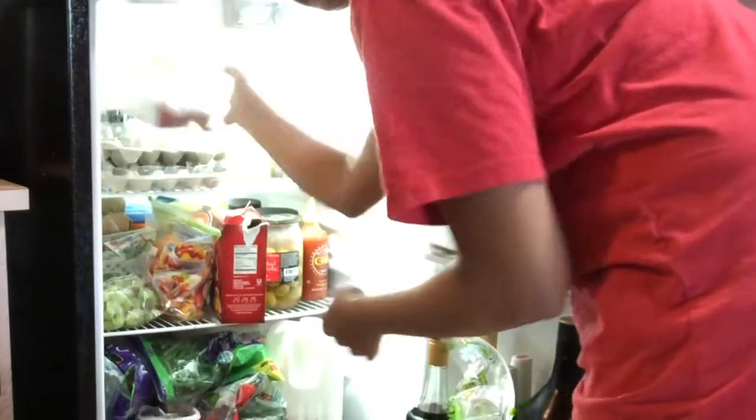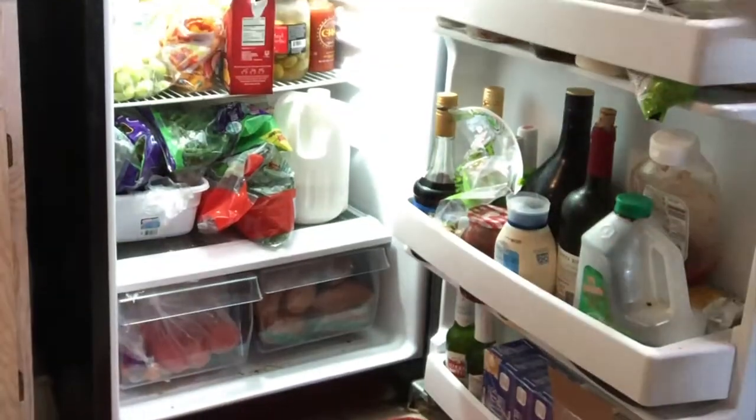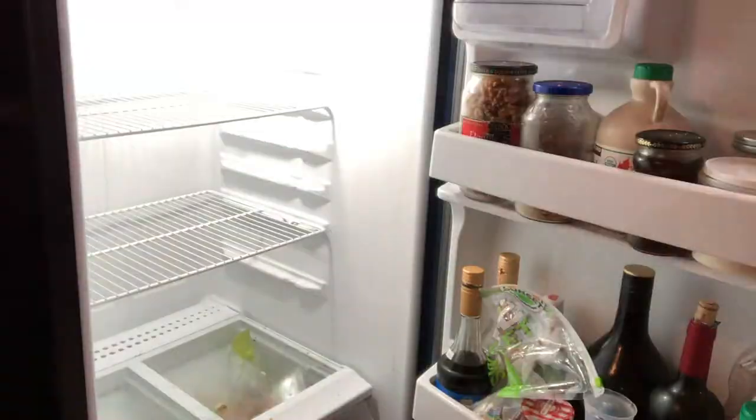So let's get started. I'm going to take out all the things from the refrigerator, and make sure that you get rid of all the expired food which has been lying in your refrigerator for a long time.